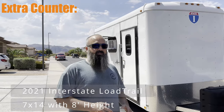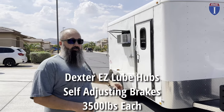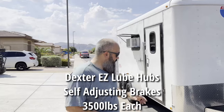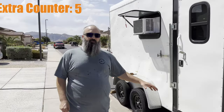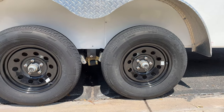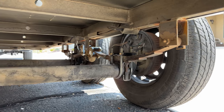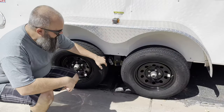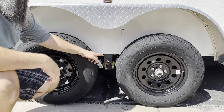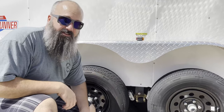What we're looking at here is a 2021 Interstate Load Trail. This is a seven by fourteen with extra height — eight foot interior — and it is a dual 3,500 pound axle setup with Dexter axles. It's extra tall, and there's a lot of extra cool going on here. We took the axles off and did a spring flip, adding purchase to the top of the axles. In the process, we added Easy Flex dampers in the middle, heavy duty shackles, bronze bushings, and wet bolts all around so that everything is serviceable.